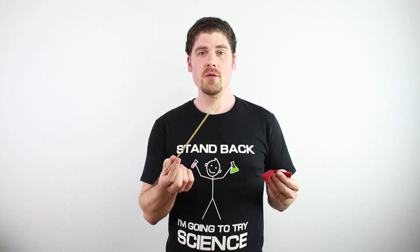Usually sharp objects and balloons don't mix. But in this experiment, I'm going to demonstrate how you can poke a skewer all the way through a balloon and not pop it.